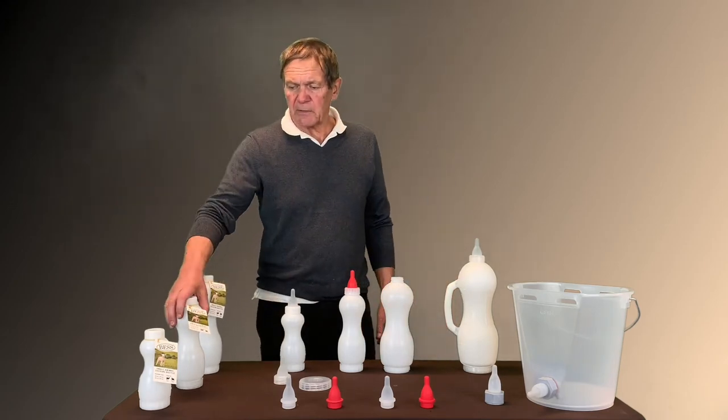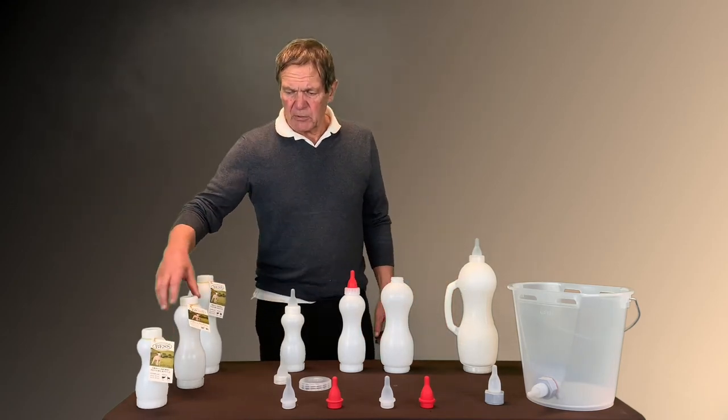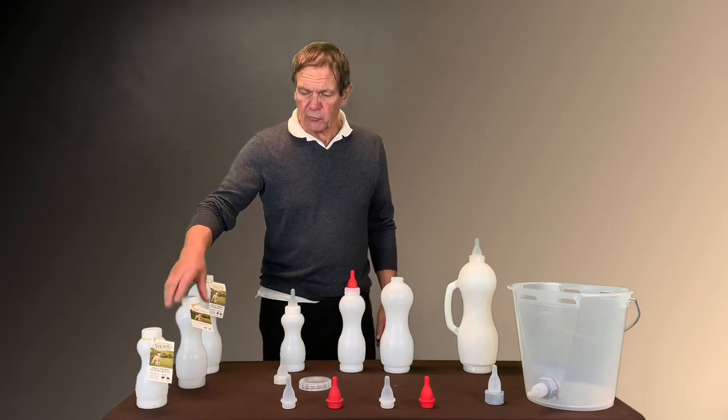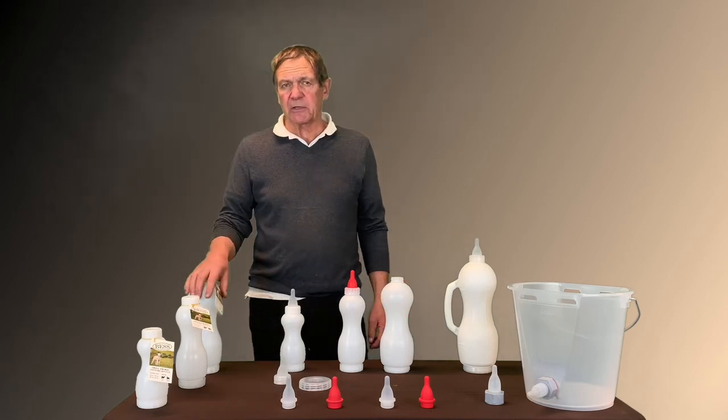When you buy the bottles, they come with a little tag and also the nipple is inside the bottle.